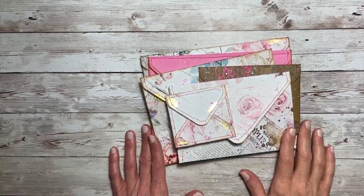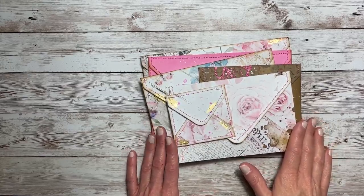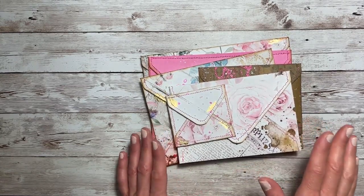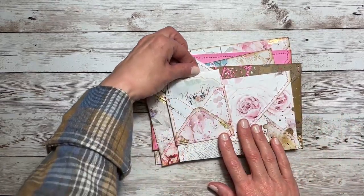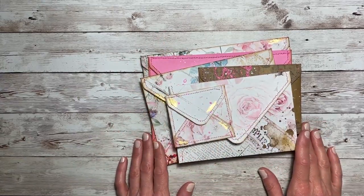Hello everyone and welcome back to Jack Scraps, thanks for joining me today for another part of this stacked envelopes tutorial. In this video we will be creating the items that are on the inside of the envelopes, so let's get started.